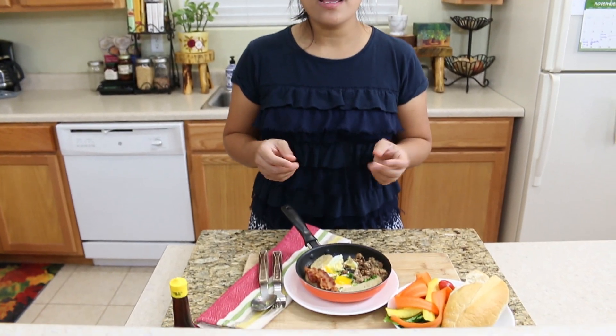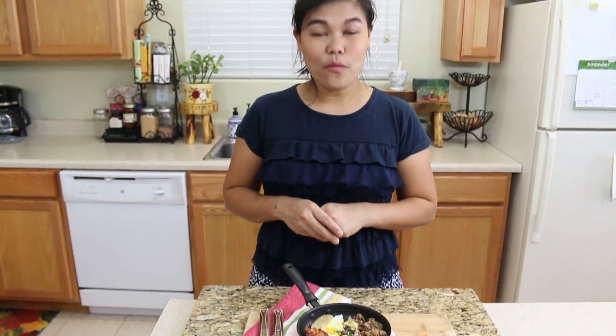I really like this breakfast so much, the turnout is so good. Thank you so much for watching. If you like this video, if you like this recipe, please give me a thumbs up, subscribe, and you will see me for the next recipe. Thank you.